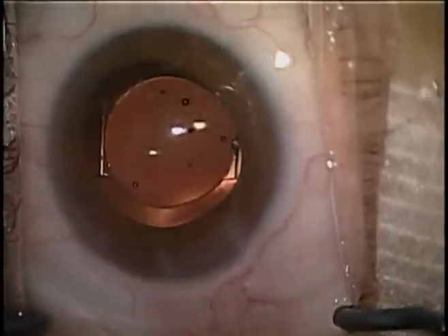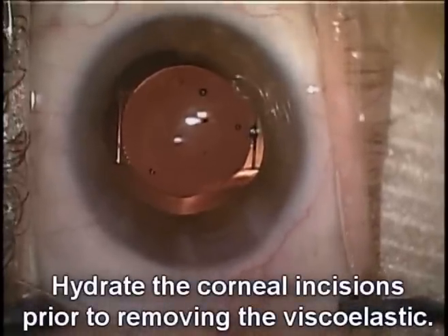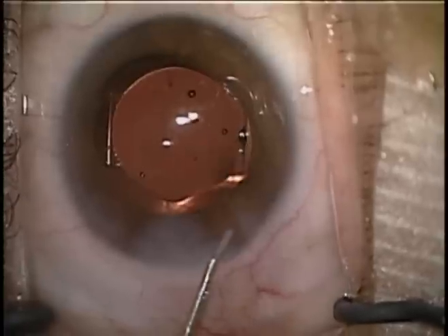The haptics are at the capsule bag equator, whereas the posterior capsule is vaulted against the optic. We'll go ahead and hydrate the incisions, including the roof of the incisions.